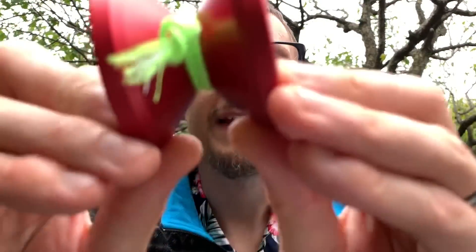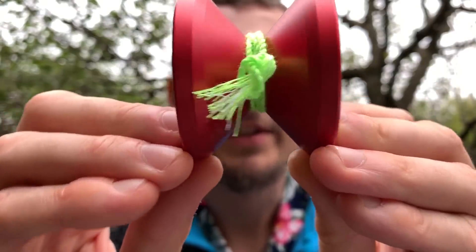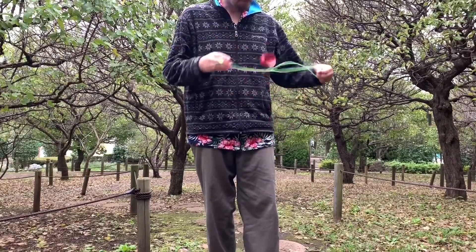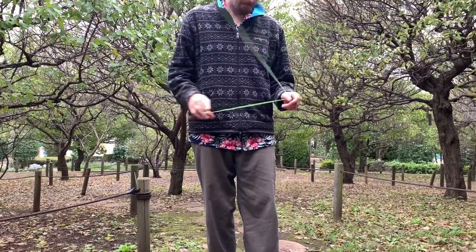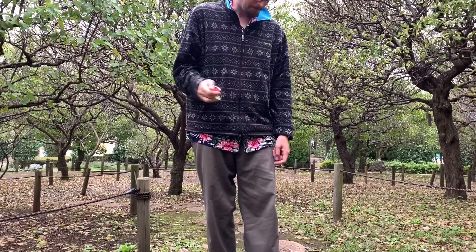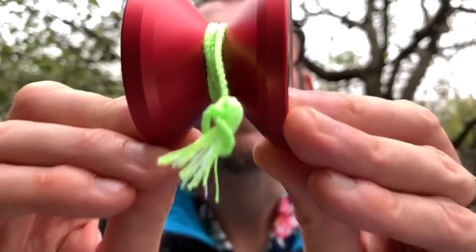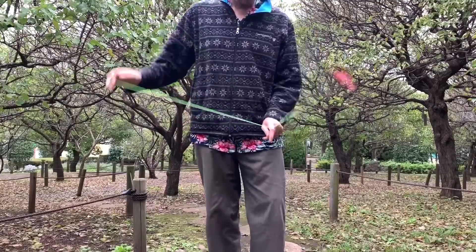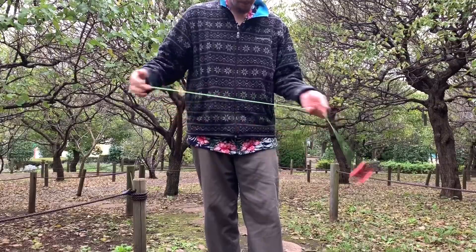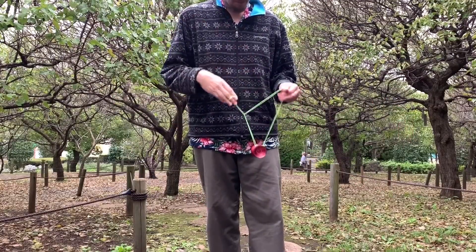So let's get into how the Elite plays. It's very very light on the string — just over 60 grams, which is pretty crazy especially for a bimetal. Usually bimetals are around 62–63 grams, feeling a bit more typical. This one definitely feels a lot lighter; it's not crucible-light, but it's definitely on the lighter end of bimetal. If that's your thing you're definitely going to be into that.